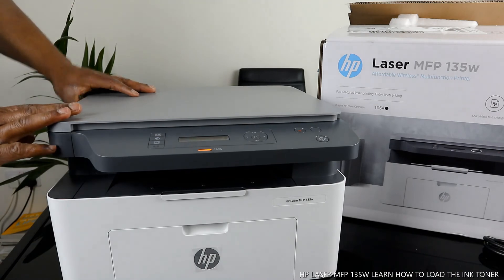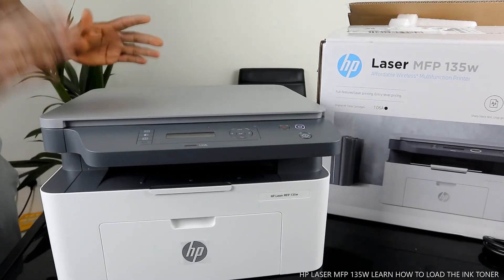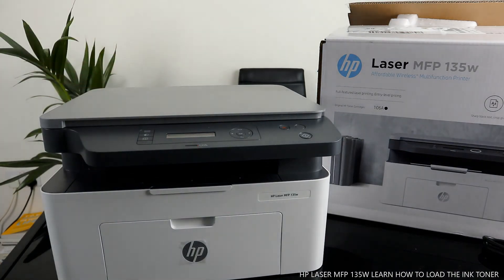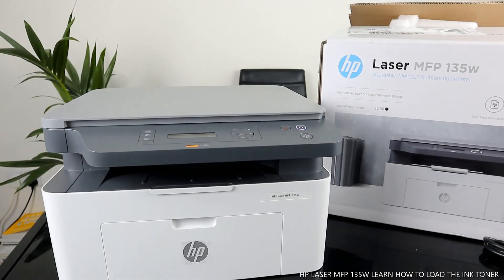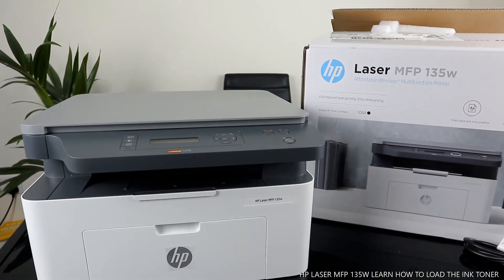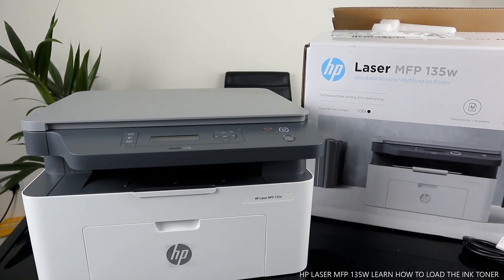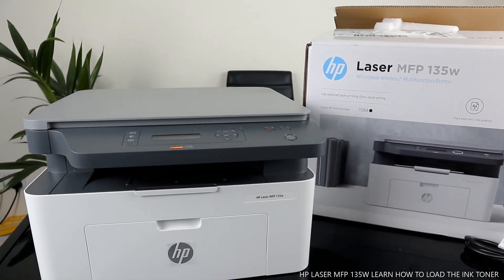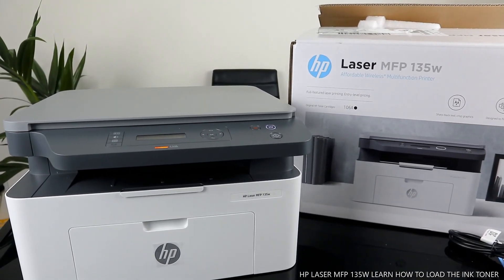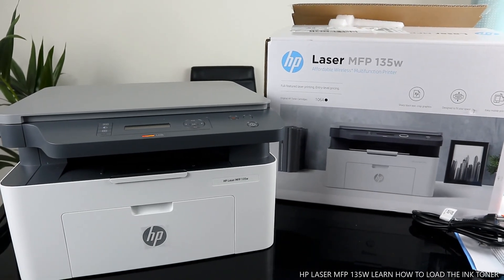So guys, this is how to load the ink toner for this printer — beautiful stuff. I'm going to show you how to connect this printer to a Wi-Fi network in my next video. If you're happy with this tutorial, please consider subscribing — it helps us grow. This is the HP LaserJet MFP 135W, an affordable wireless multifunctional printing gear. Beautiful stuff, it deserves your attention. Thank you and stay blessed.